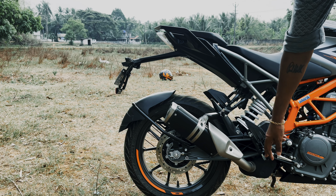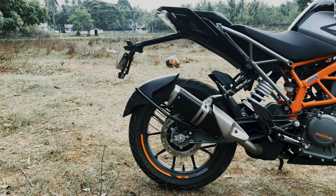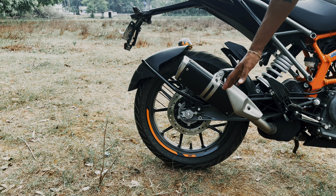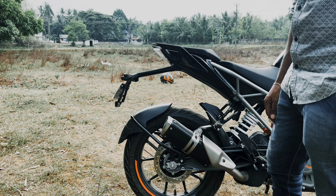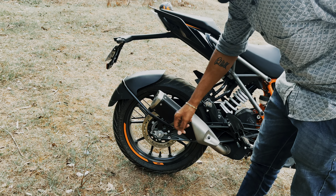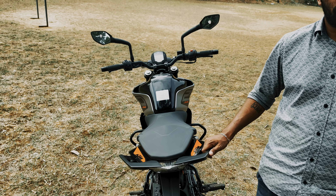The displacement is 245cc. The power output is 30 PS and the torque is 24 Nm. It has a 6-speed gearbox. The rear suspension is also a WP monoshock unit. The fuel tank capacity is 13.5 litres.